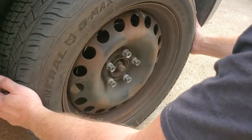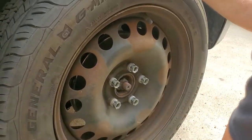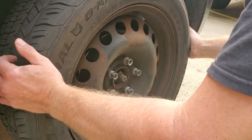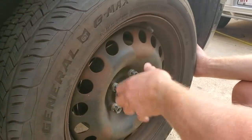If you go ahead and grab the tire at nine and three o'clock, you'll definitely see some movement — you can actually hear it. And if you go twelve and six, there's a little bit of movement there too, but it's not as bad. The real movement is right here at nine and three.